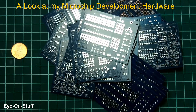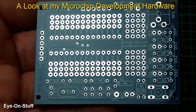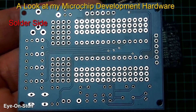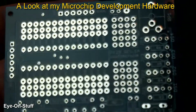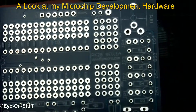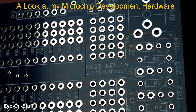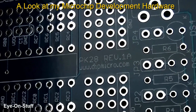About 10 years ago or more, I actually purchased a bunch of 28-pin project boards. These 28-pin project boards are specifically for Microchip. These boards were on clearance, they were discontinued, and they no longer sell them.